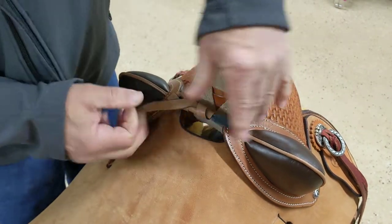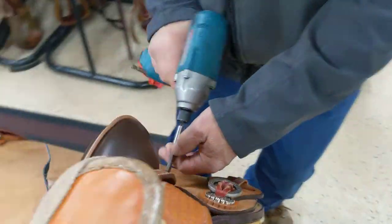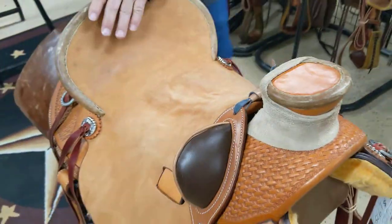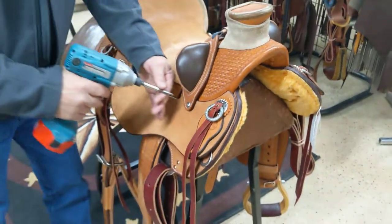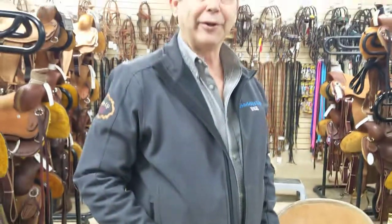Pull that in. Make sure you're positioned, and tighten these two screws down. And they are installed.